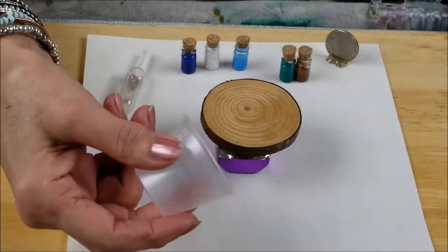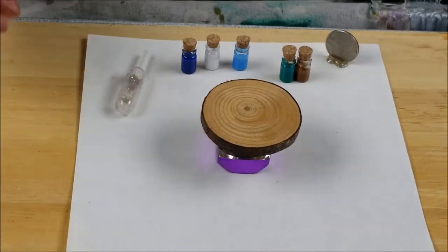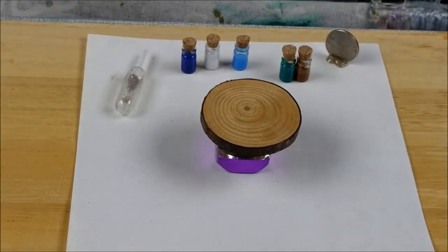I was going to use one of these cups, but it was sliding all over and the cup was actually too thick on the bottom. All right, let's get started, everybody.